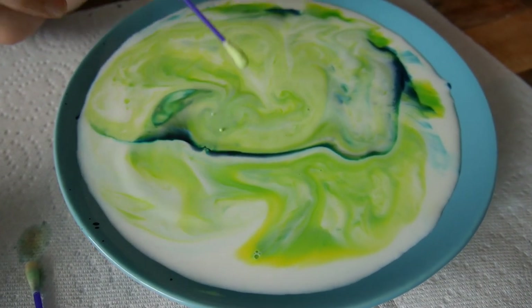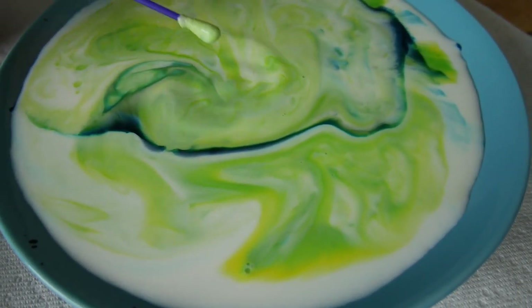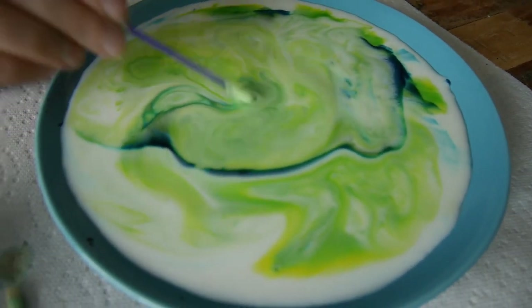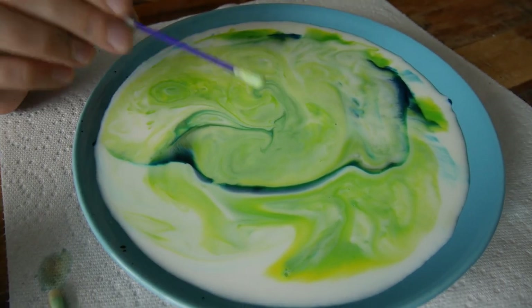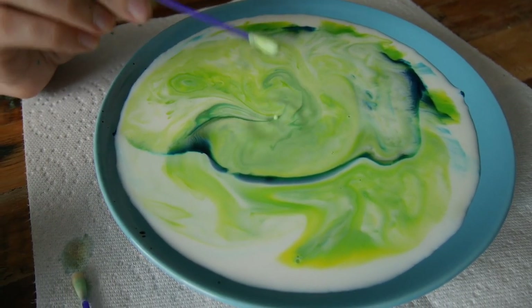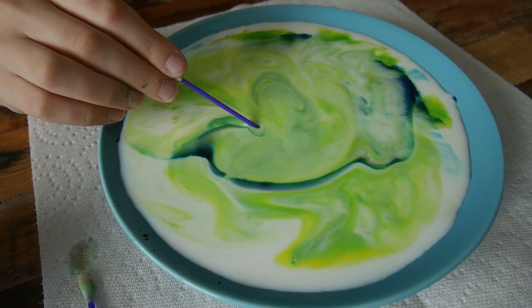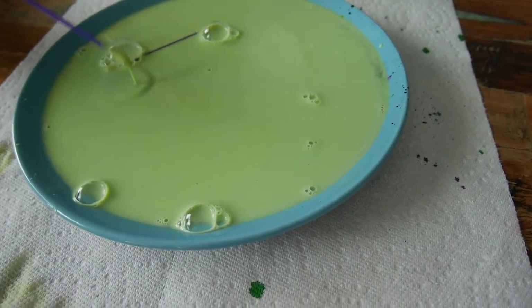Oh my god! I've never seen this! I'm just going to put it in, then pull it up quickly. These are like little bubbles — amazing! You just need to put them up, see? So cool — after you get some milk, wow, that's like a bubble of air, but a perfect shape of bubble.